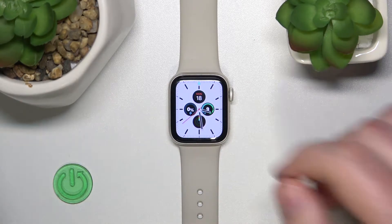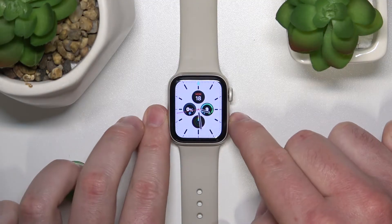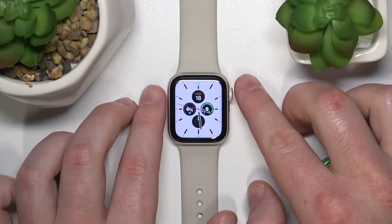And if you want to turn it off, as you can see, you need to press and hold the digital crown to turn off the water lock.